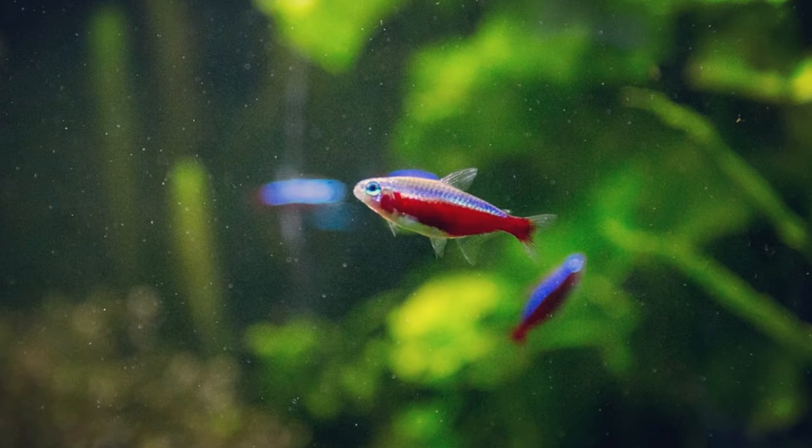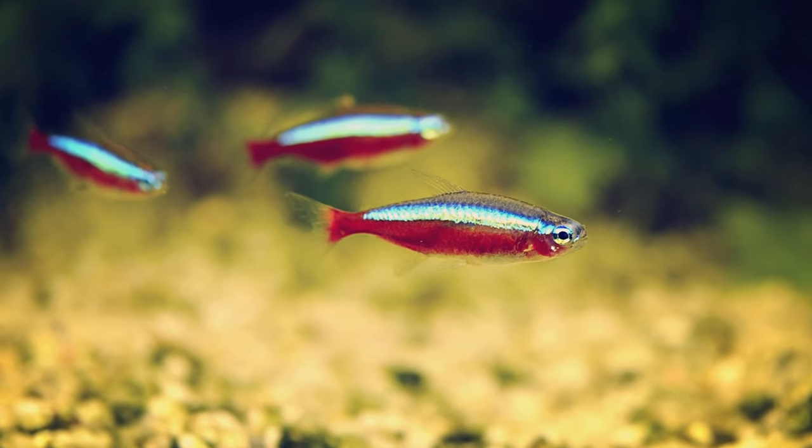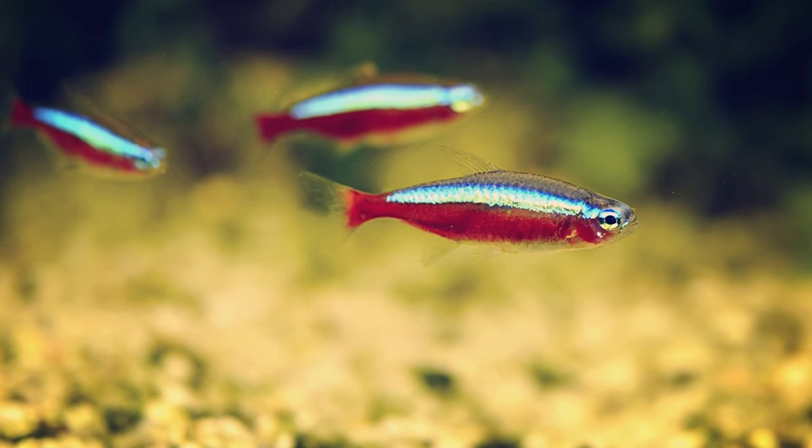They are considered a small peaceful schooling fish that only gets to be around 2 inches in size and can live up to 5 years. Now, as the Cardinal Tetra is a schooling fish, you'll want to get at least 5, although more is definitely going to be better.